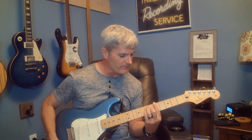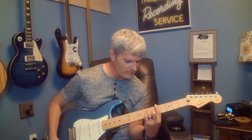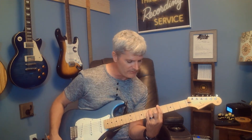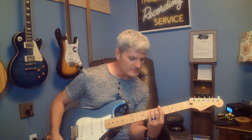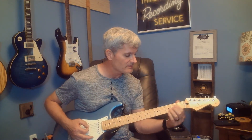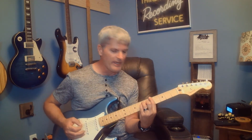Now you're going to go to an A bar chord on the fifth fret. Your index finger lays across all the strings on the fifth fret, your ring finger goes on the seventh fret, as does your pinky on the A and D strings respectively, and then your middle finger goes on the sixth fret of the G string. That's an A major chord — it's the exact same chord shape as open position A major, just played up here as a bar chord.